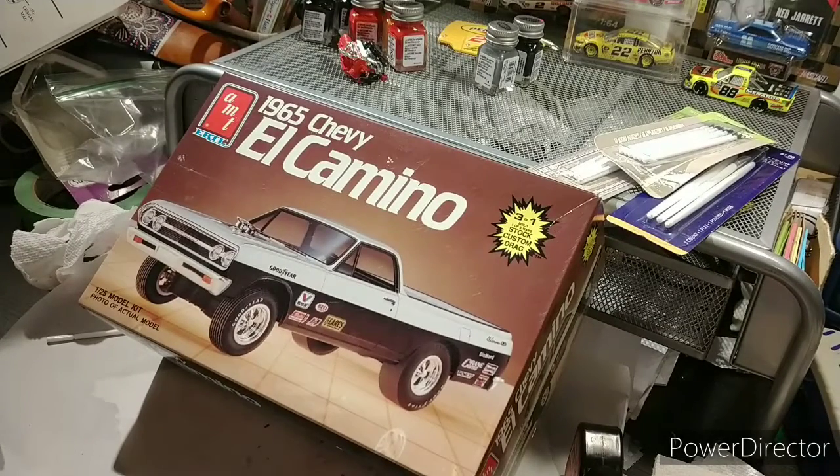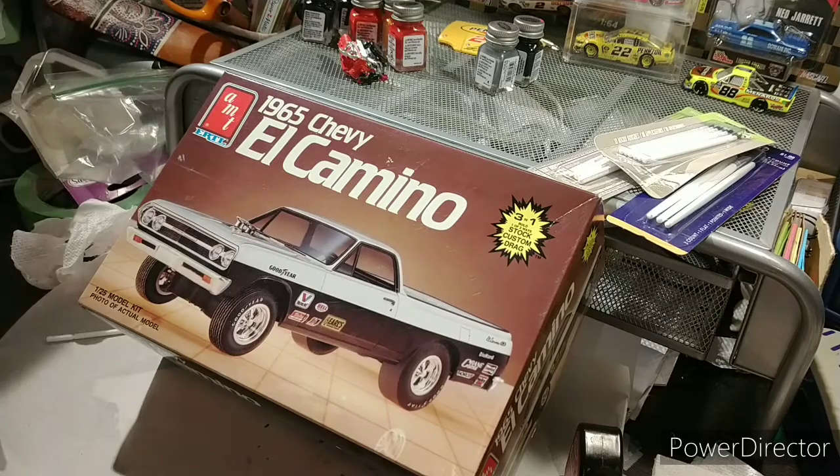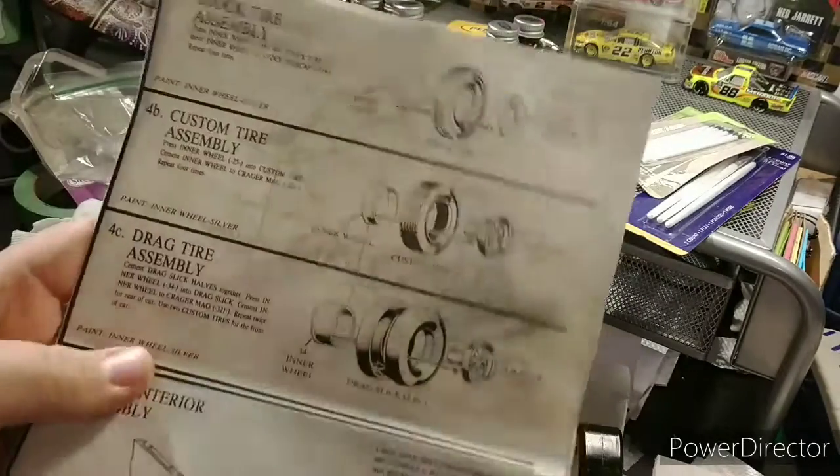Hello and welcome back to the El Camino build — this is part three. Today is going to be tire assembly.